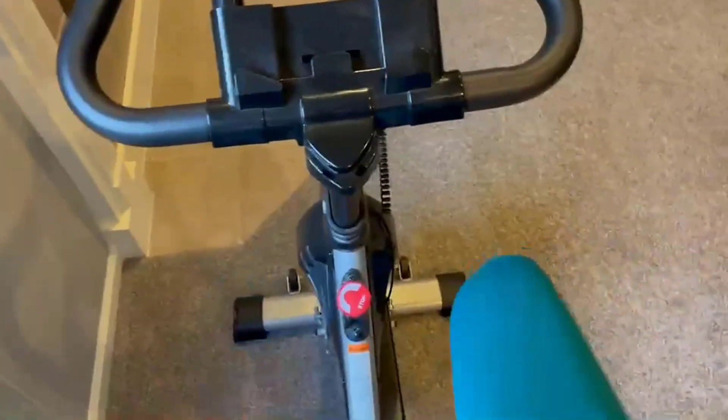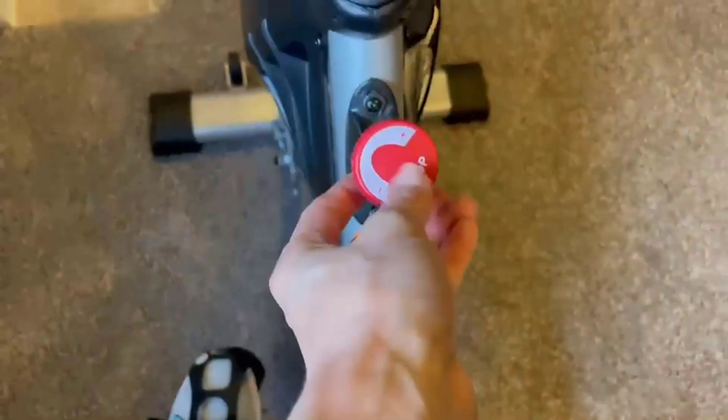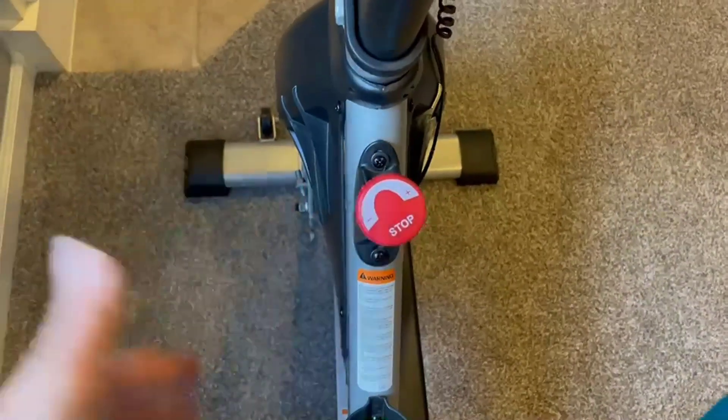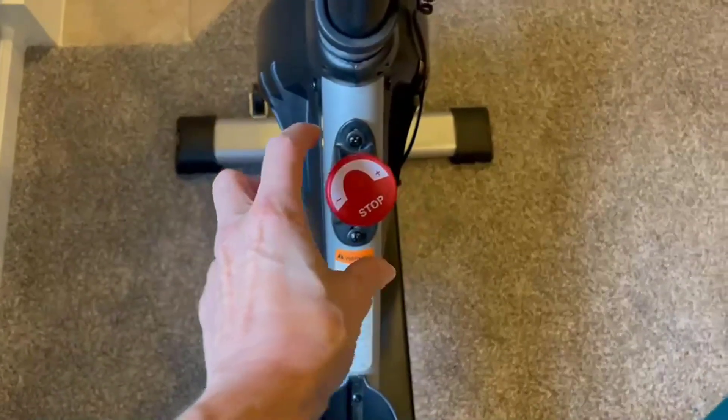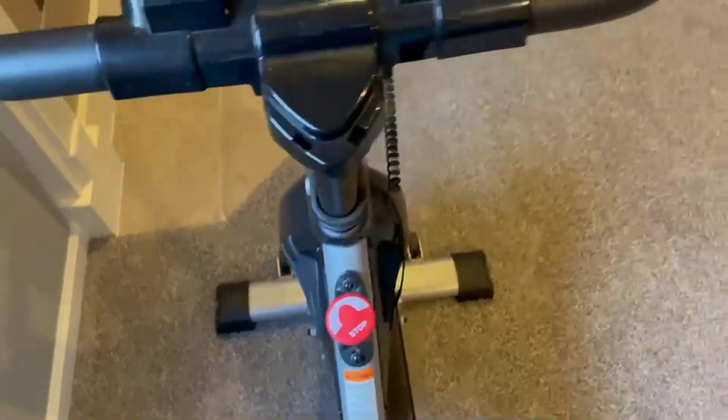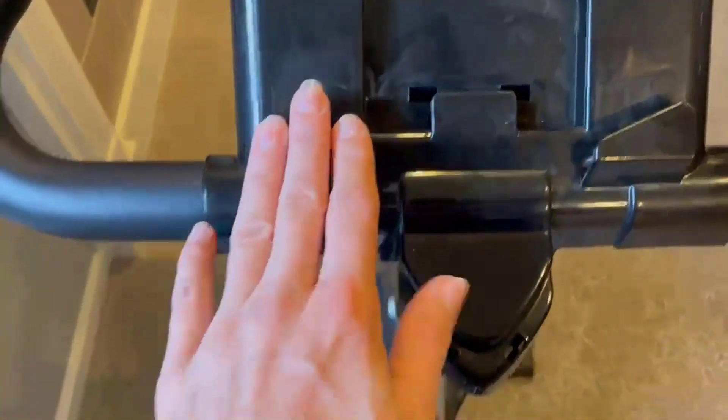You can barely hear it. There's no electrical function to this at all — it's all based on this resistance knob right here. When you want it to go harder, you just turn this knob and you'll feel it get more aggressively challenging as you increase the resistance. You can also lower it back down.